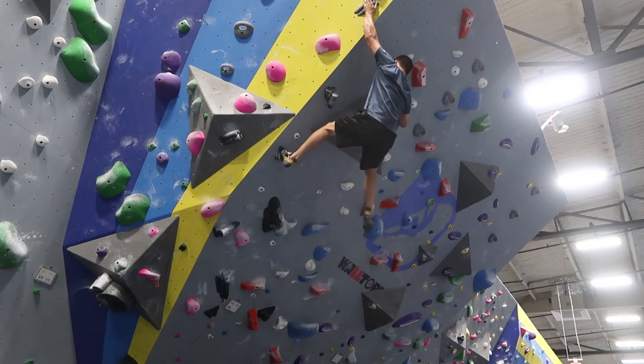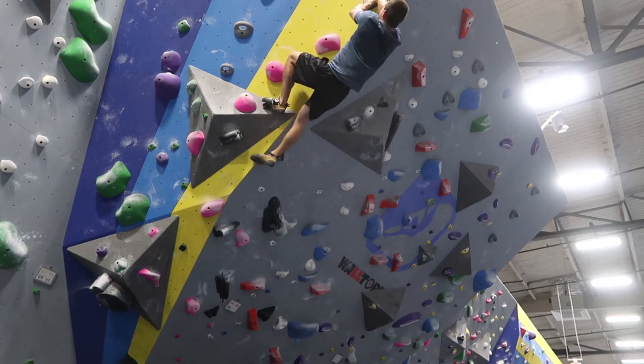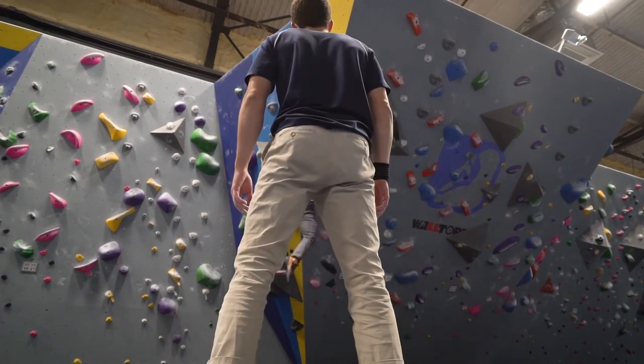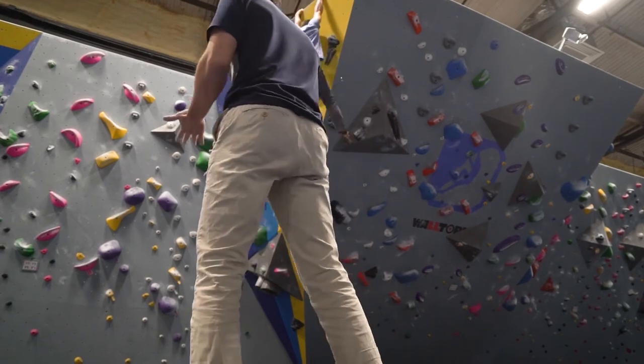Yay! Nice. All right, don't mess it up. Woo! So, pretty funny — Matt was actually standing in front of the camera the time that I got it in one shot. And they've since taken it down, but you guys get the idea.